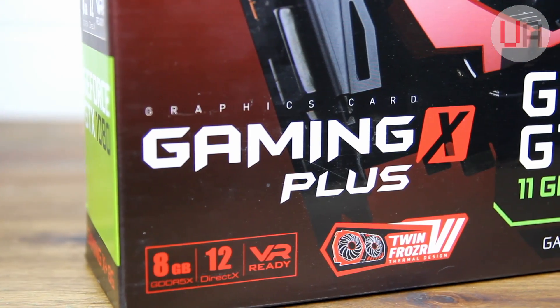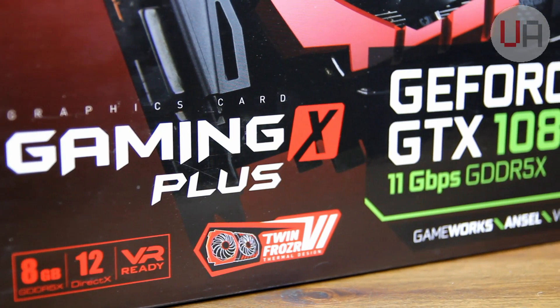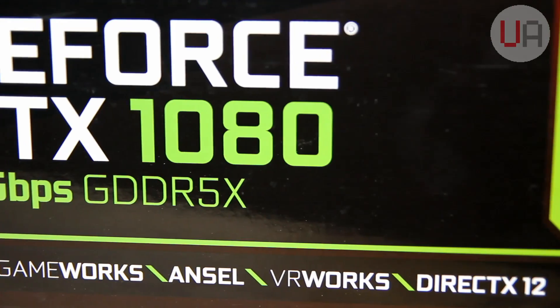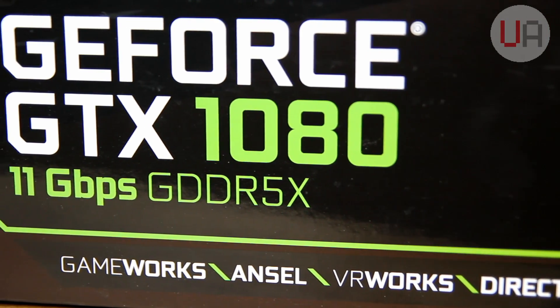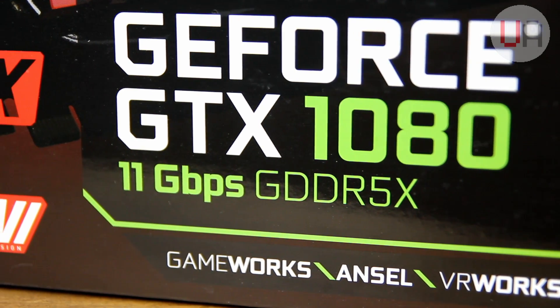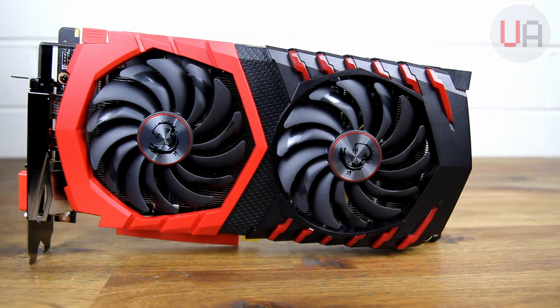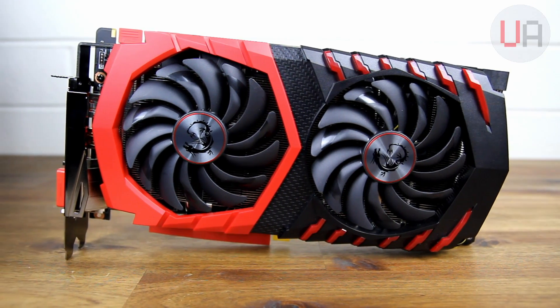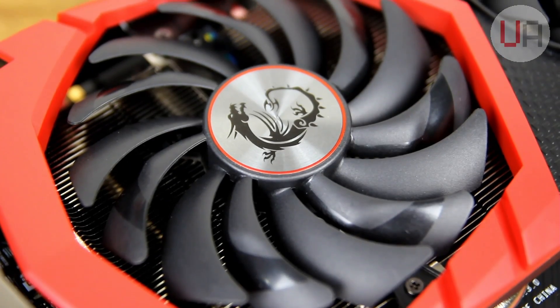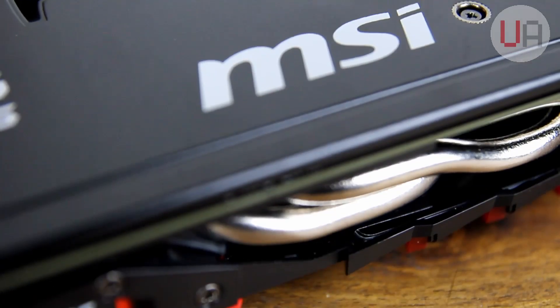Here it is — the MSI GTX 1080 Gaming X Plus. This is a refreshed version of their GTX 1080 Gaming X, which features upgraded and higher clocked memory out of the box, now sitting at 11GHz, opposed to the non-plus version which runs at 10GHz. Let's go ahead and take a closer look around the card. I think that MSI's current Gaming X range are some of the best-looking cards I've seen, but I am a huge fan of red and black, and that may have something to do with my opinion.